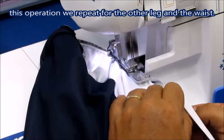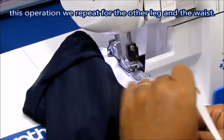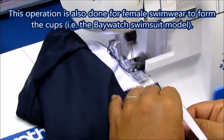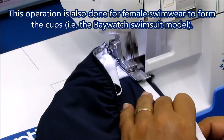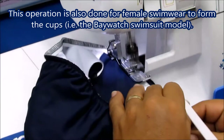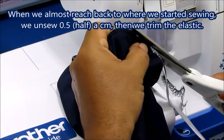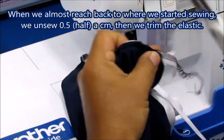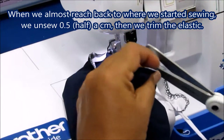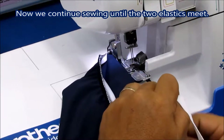This operation we repeat for the other leg and the waist. This operation is also done for female swimwear to form the cups, for example the Baywatch swimsuit model. When we almost reach back to where we started sewing, we unsew half a centimeter, then we trim the elastic. Now we continue sewing until the two elastics meet.